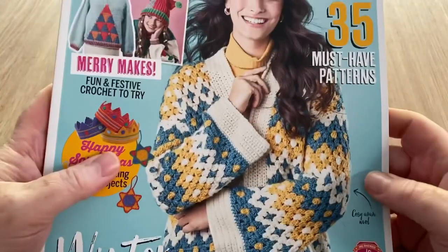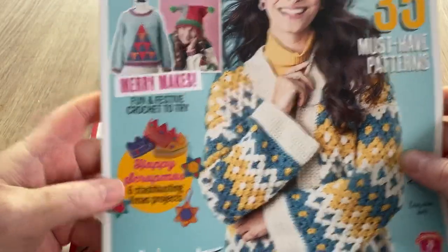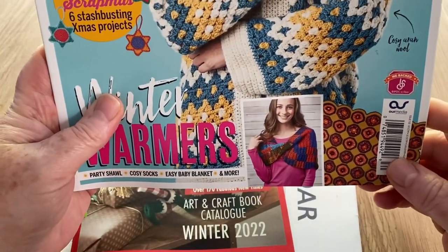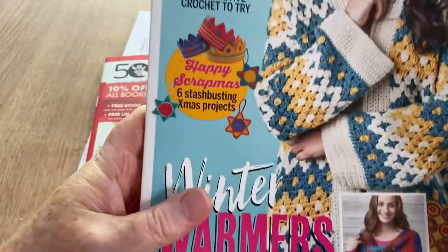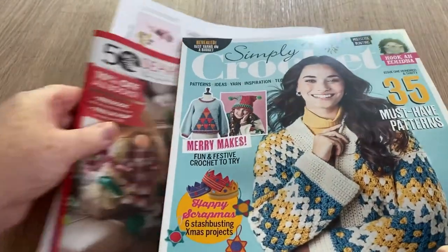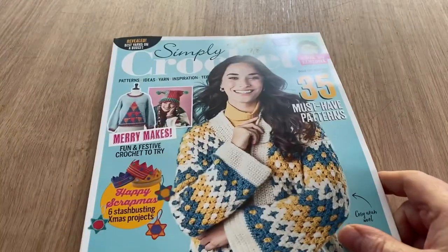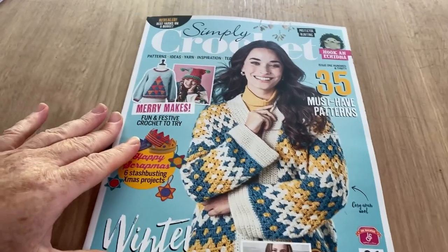We've got a kind of granny stitch chevron cardigan, nice and chunky winter warmers. We've got this wrap-over kind of shrug — would you call it a shrug, shawl, scarf? We've got make some crowns, and what is this — art and craft books. We'll put that to one side. We'll put the free gift to one side for now and come back to it later.